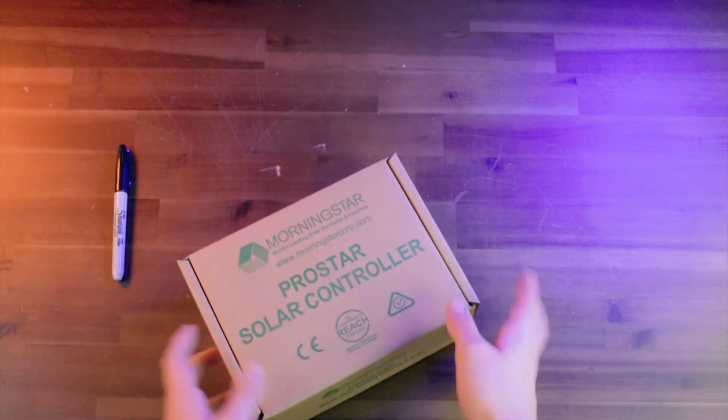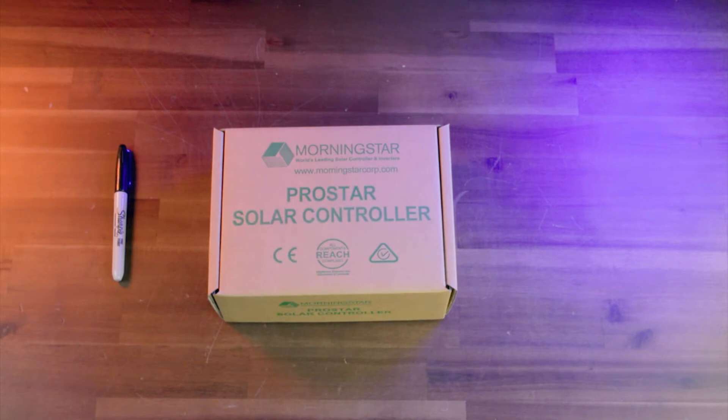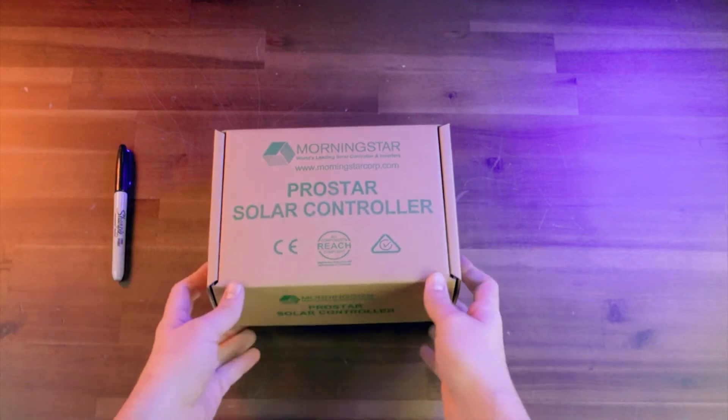It could be important for warranty information. Now what we're showing you here is what you'll receive if you purchase just the charge controller from our website. You can get these charge controllers on one of our pre-built PRE panels, which is going to be all wired up and ready to go with breakers and everything. You can also get these installed in a custom-designed solar system if you speak with our sales representatives, but this is what you get if you just order the charge controller by itself inside the Morningstar packaging.